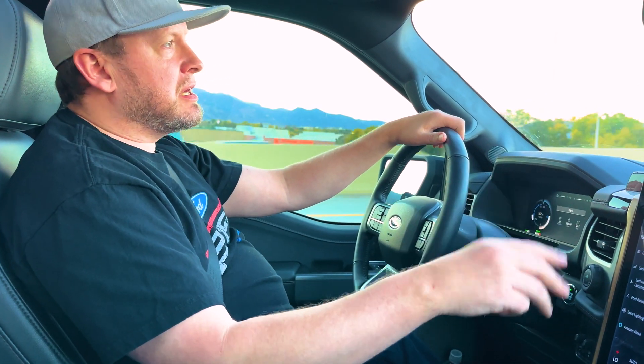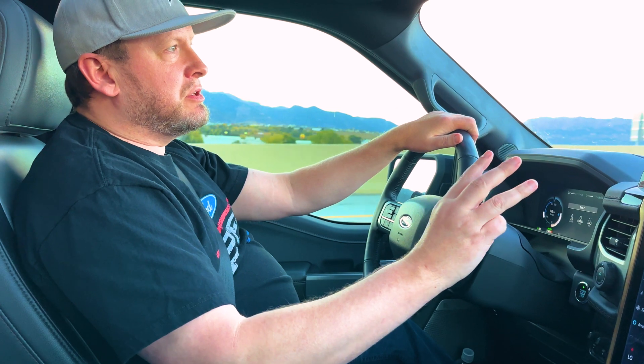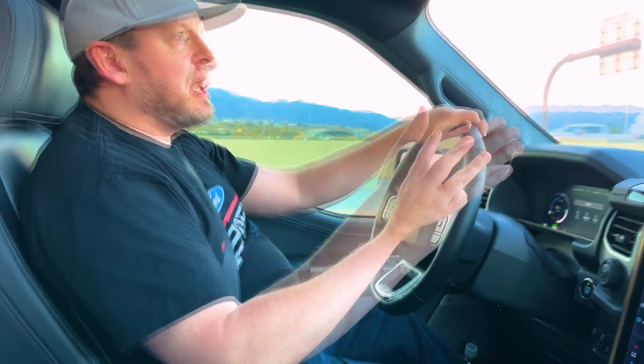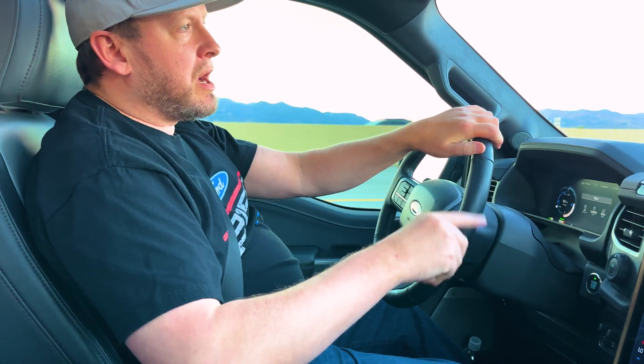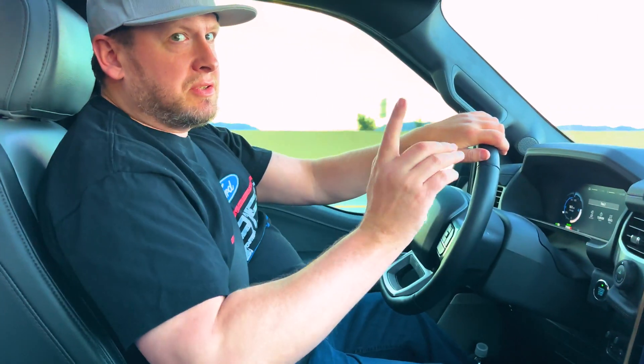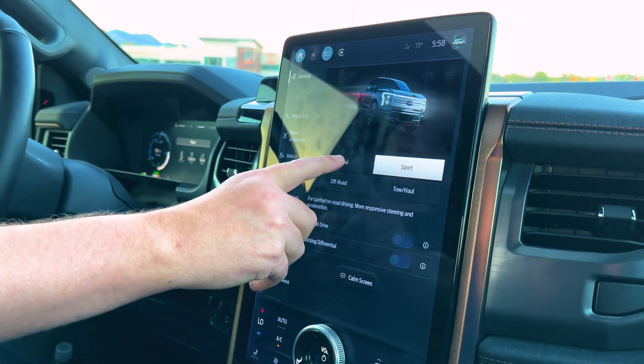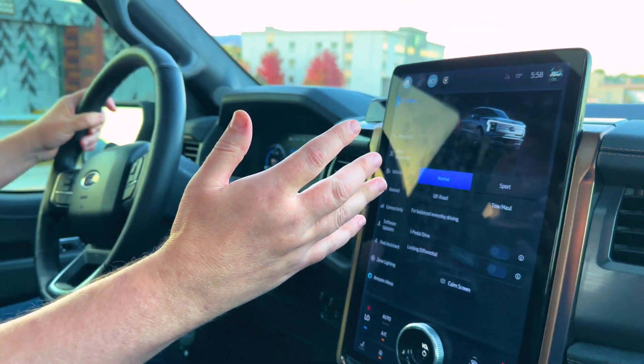Ford has about three different stages of regenerative braking, and I'm going to explain to you why one of them — which is sport mode — is actually the best. So we're going to switch to normal now. That's what most people do.